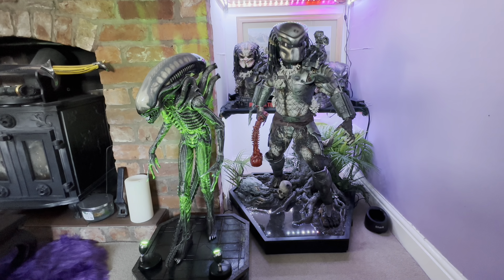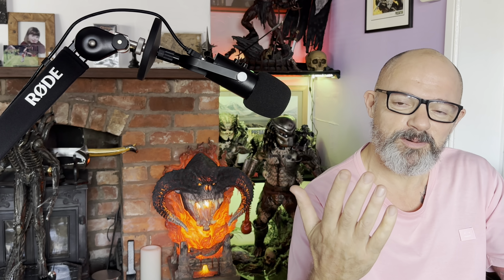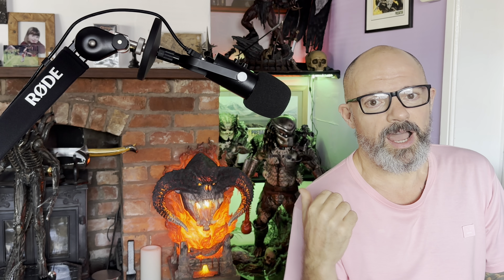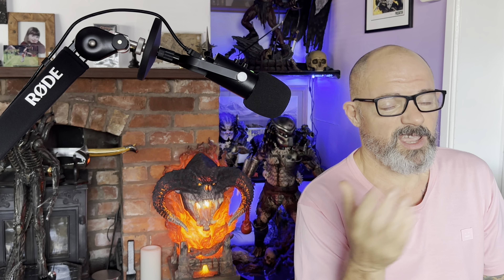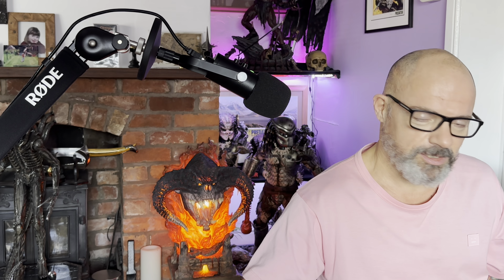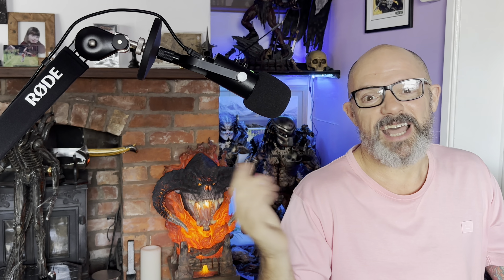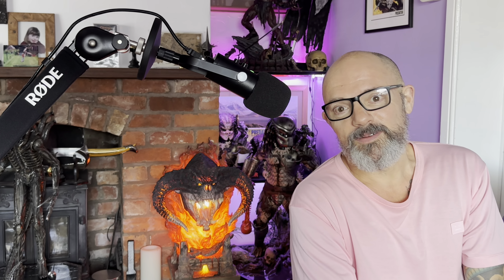Let me know in the comments if that was what you wanted. Any areas that are a bit unclear, any further detail — please let me know. And please don't ask me to put them on a table — I'm not moving them again. The Predator piece is really, really heavy to move on my own, and every time I move a statue I end up breaking it. I've managed not to break either one of these, so I'm not moving them any more than that.